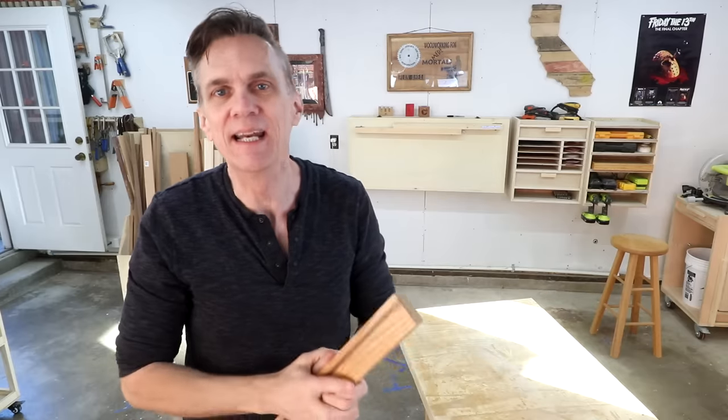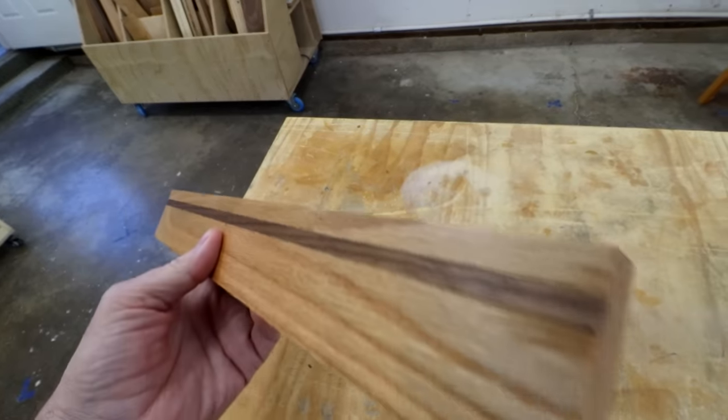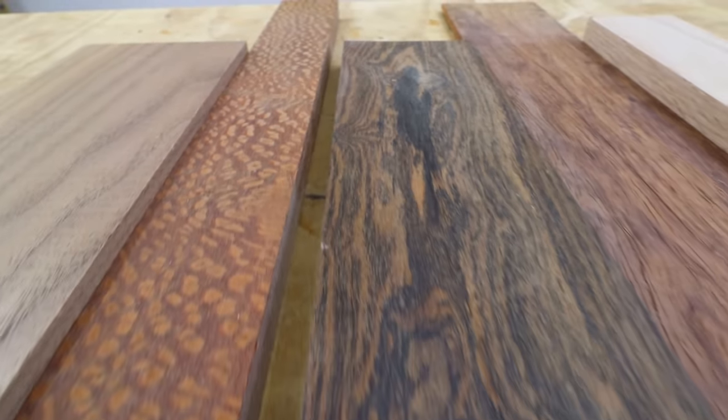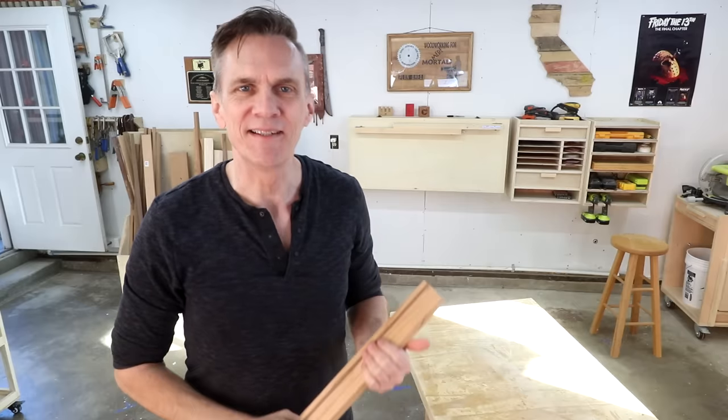One of the best ways to add flair to any project is to include some inlay. It's an easy technique for elevating your projects to the next level. It's also a great way to feature some exotic lumber without having to buy much of it. Like all decorative enhancements, it's easy to go a little overboard with inlay, so here are a few general things to keep in mind.